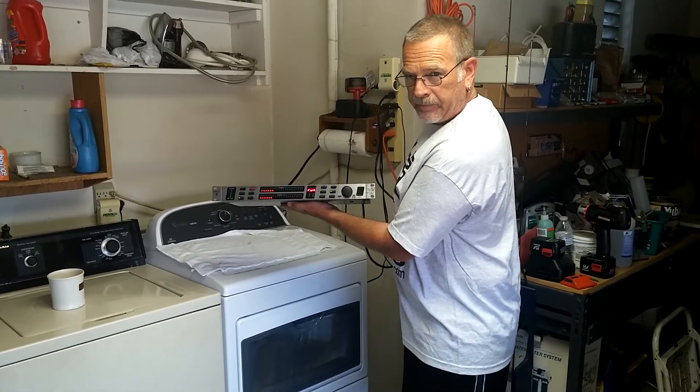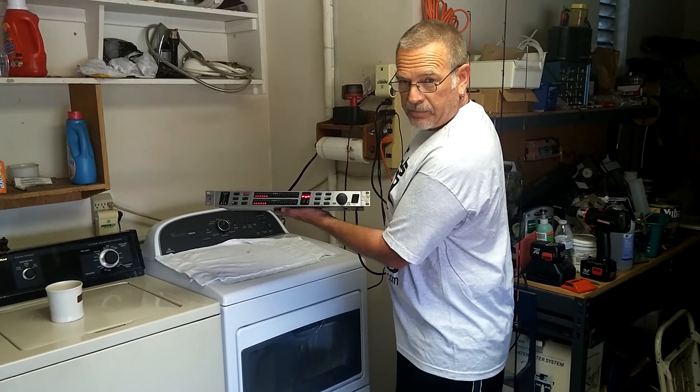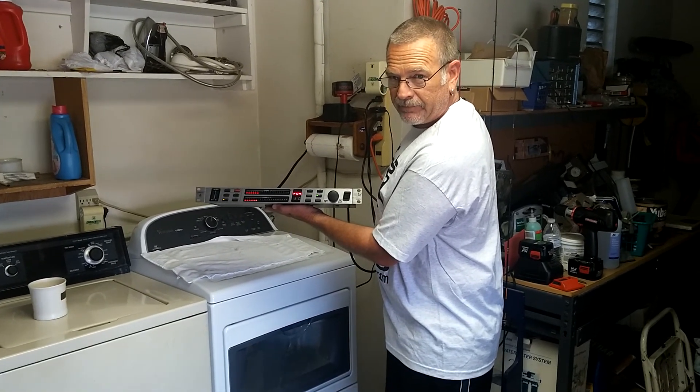Pretty interesting, huh? So if you have one of these and it quits working, just slap the shit out of it. Thank you, Behringer.